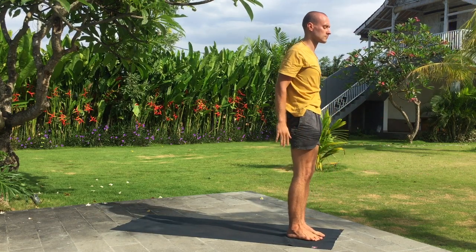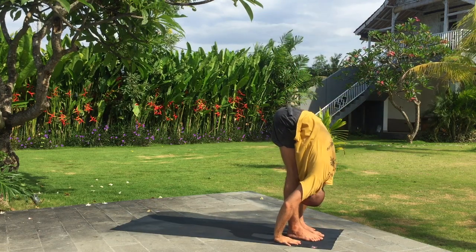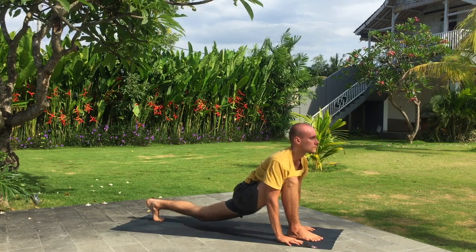And again, inhale. Exhale, fold down. Inhale, left leg wide step back. Exhale, downward dog.